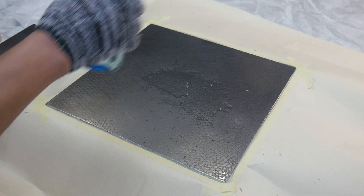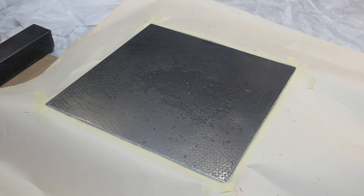Since the instrument is very sensitive, I will polish the plane.